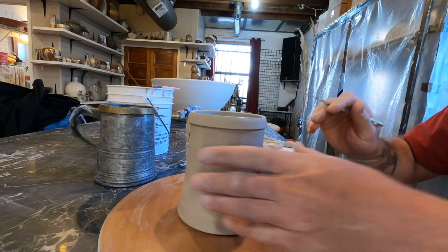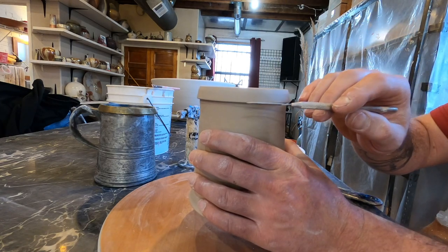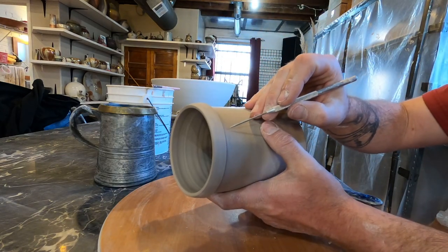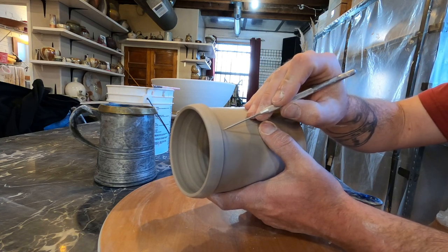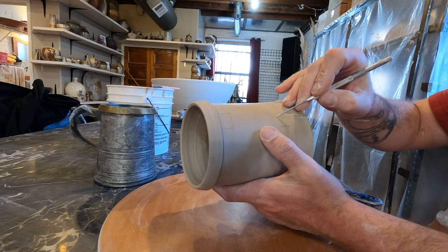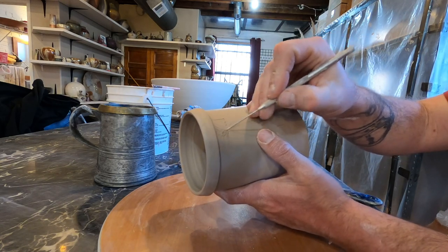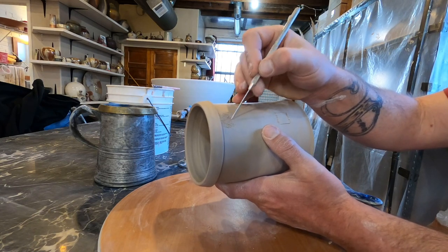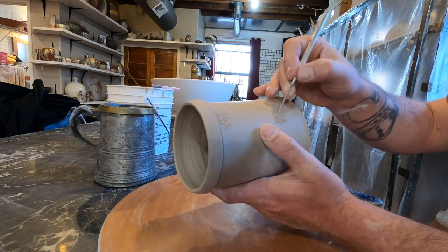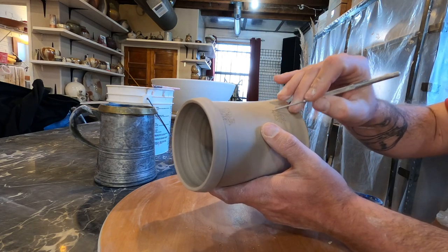Handle time. First thing I'm going to do is mark out where I want to place the handle. It's very important to me that the handle does not crest above the lip — I like to be able to set them down upside down on the counter without them wobbling around. I keep the arc pretty low. I mark the attachment points and then come back and score this up really good. It's always better to have more attachment than not enough, so go deep and wide on the scoring.